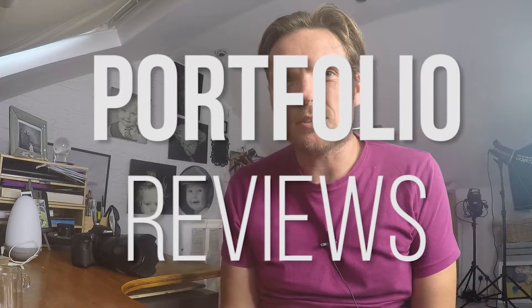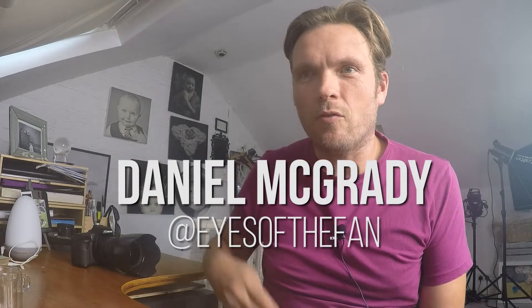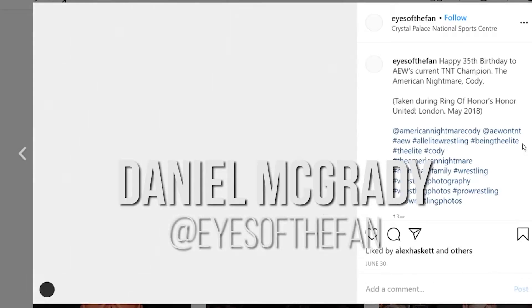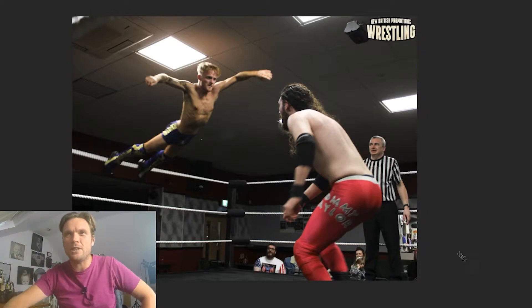Hello, my name is James, I'm a portrait photographer from Portsmouth in the UK. Welcome to the latest video on the Portrait of a Wrestler YouTube series, looking at portfolio reviews. We've been fortunate enough to have work submitted from Daniel McGrady from Eyes of the Fan — that's where you can find him on Instagram. We've got lots of images from shows and events up and down the country, and some portraits too. We're going to be looking at all of the images — the lighting, composition, cropping, choice of lens — and hopefully giving some productive, progressive feedback to help take your photography to the next level. So without further ado, let's start with the first image.